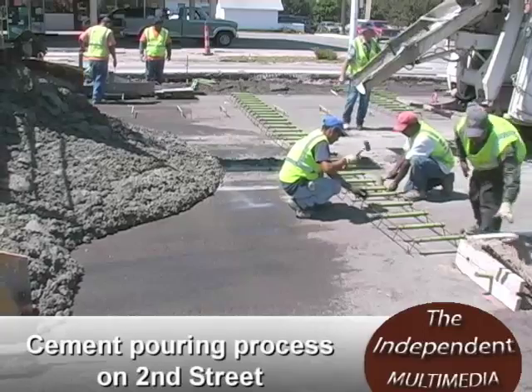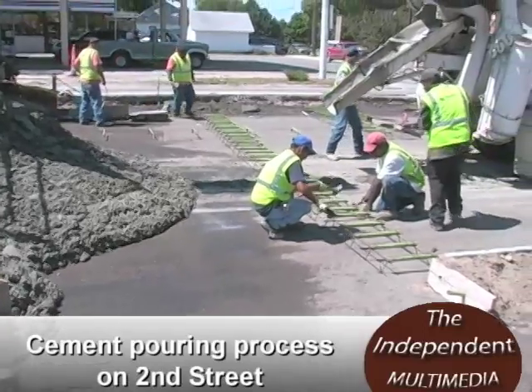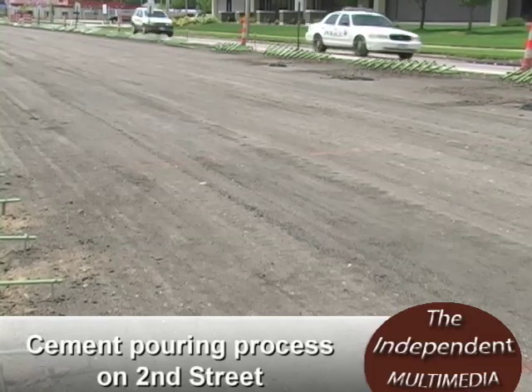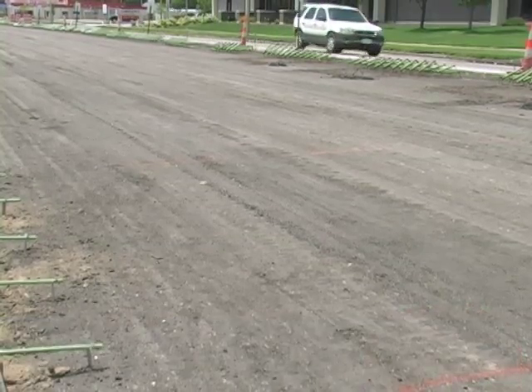There's concrete paving, but there's a lot more to it. It's very important what's down below as well, and a big part of the process is getting the grade ready prior to placing the concrete.